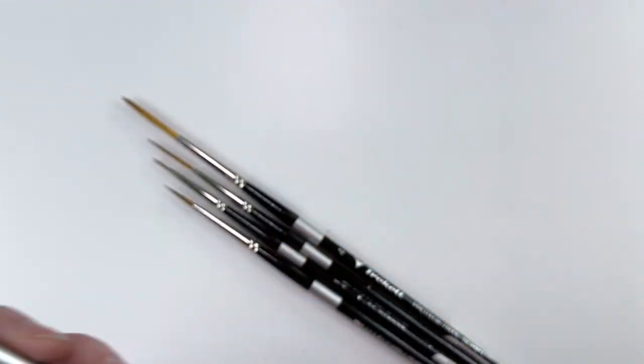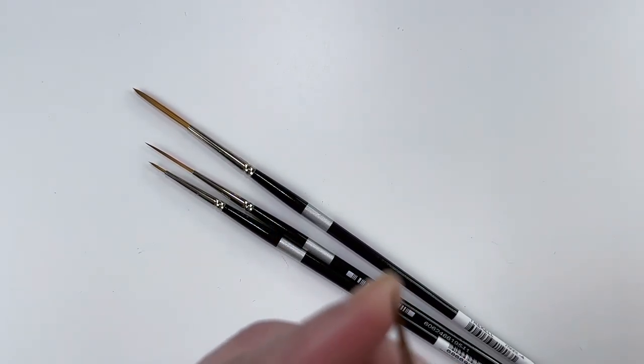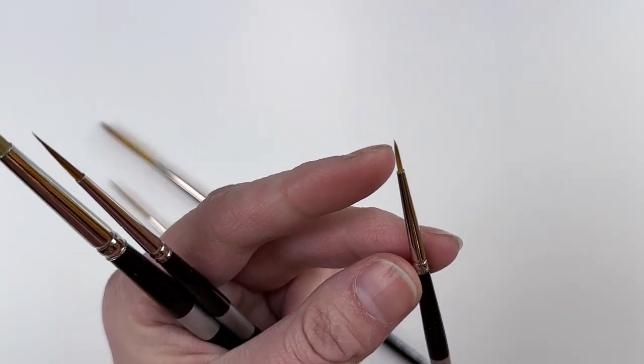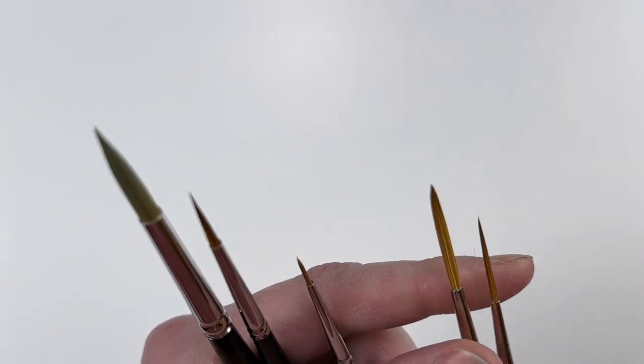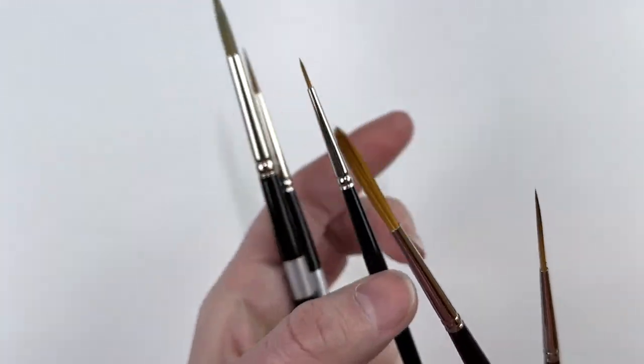These are definitely going to be go-to brushes for me. Just look at that tip. Not everybody needs that kind of control, but I definitely do. They're wonderful brushes. I'll definitely be getting more.